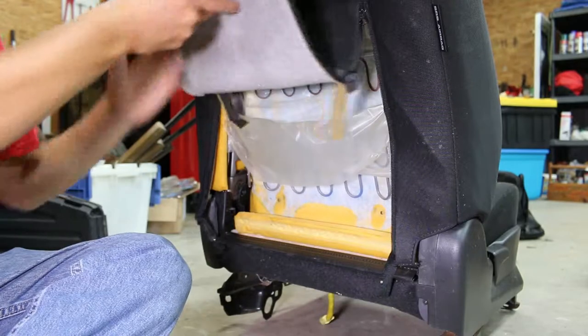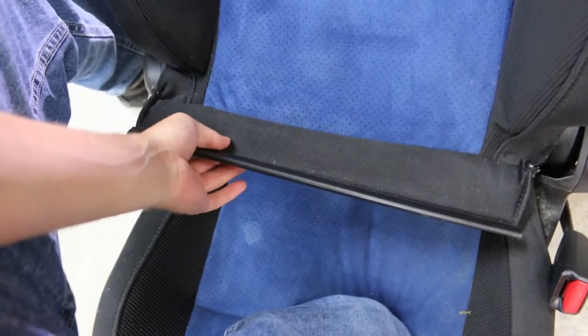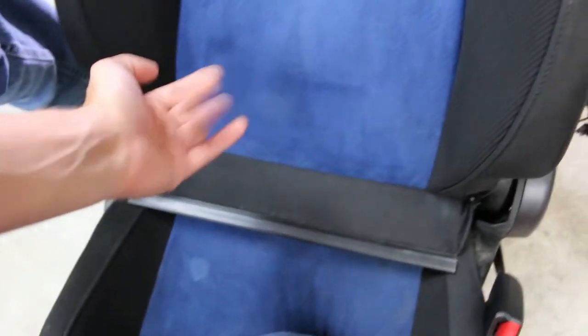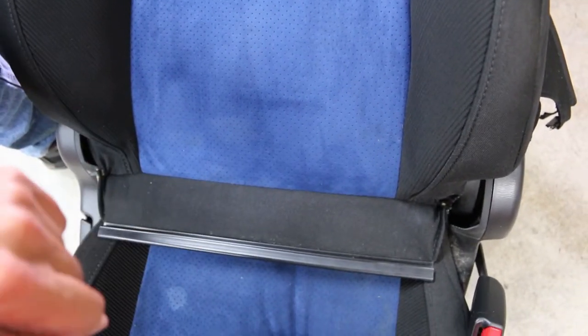Now the actual next step is to take this little flap that it hooks into and get it to go out the front. The next step was to get this one to come forward. What I did was lay the seat all the way back, reach in, and pull it. That was in there a little bit, so this took a little bit of persuasion.